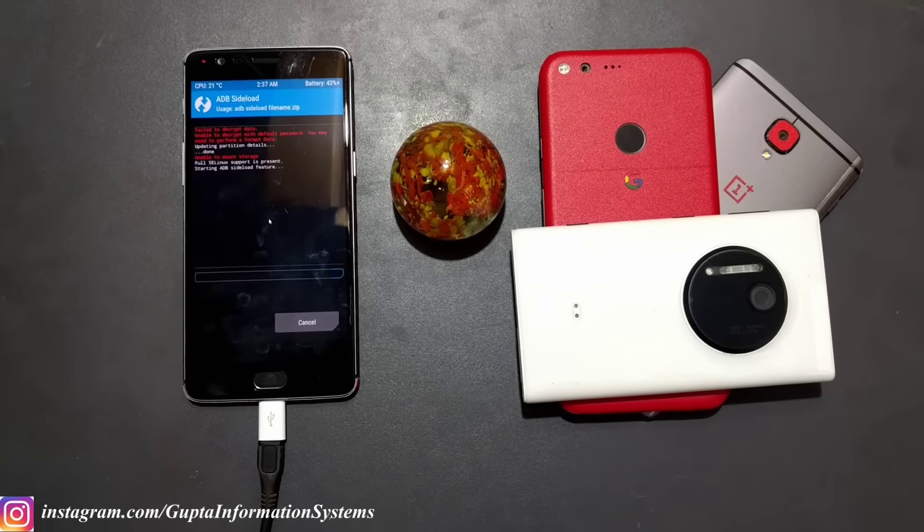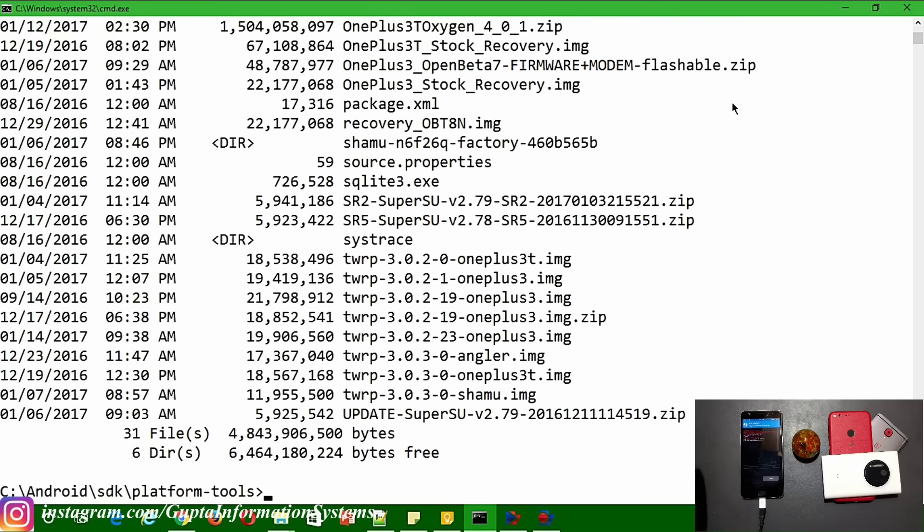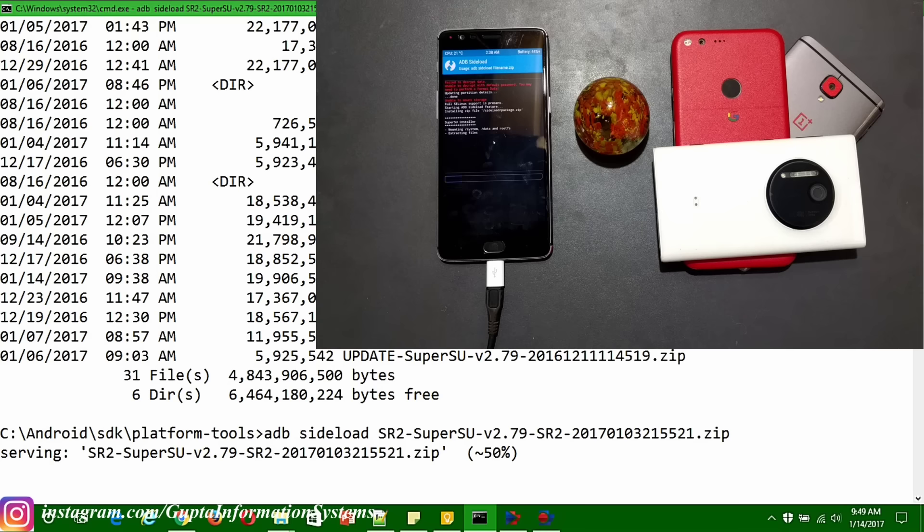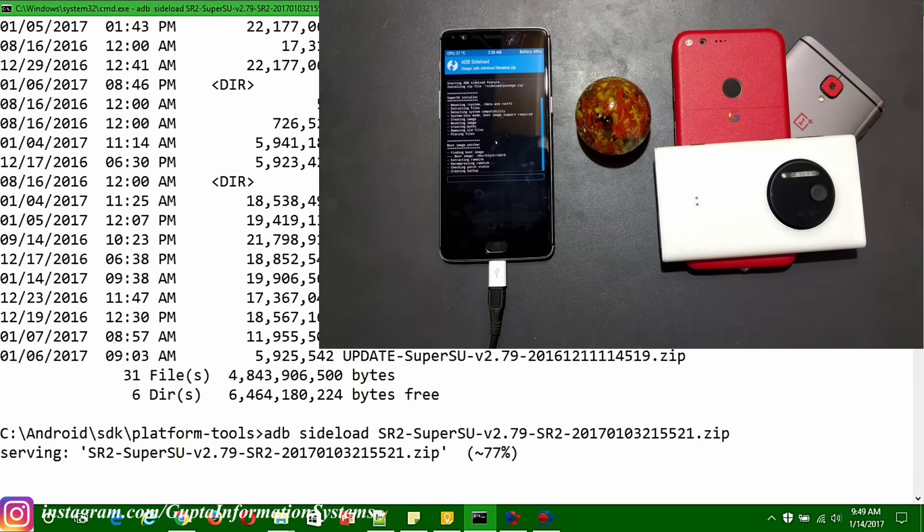On the computer screen you can see my command prompt. I downloaded SuperSU SR2. I'm first going to try with TWRP 3.2.2-19 which is already flashed. The command to sideload is 'adb sideload' followed by the SuperSU SR2 file. Let's see if it works - it shows 'installing via ADB sideload'. We will check after rebooting whether it worked.